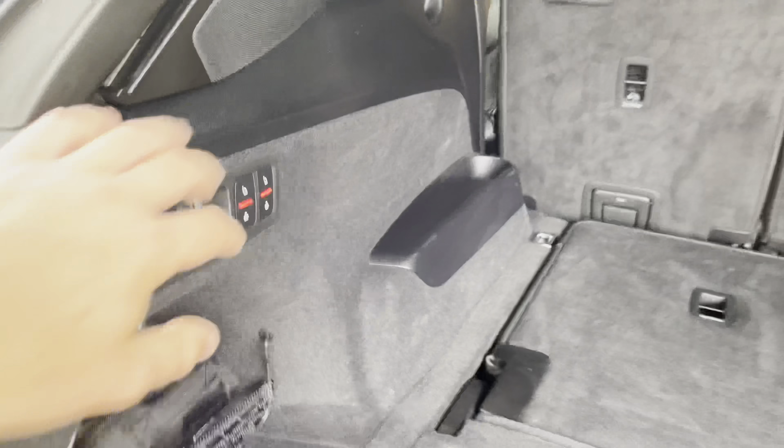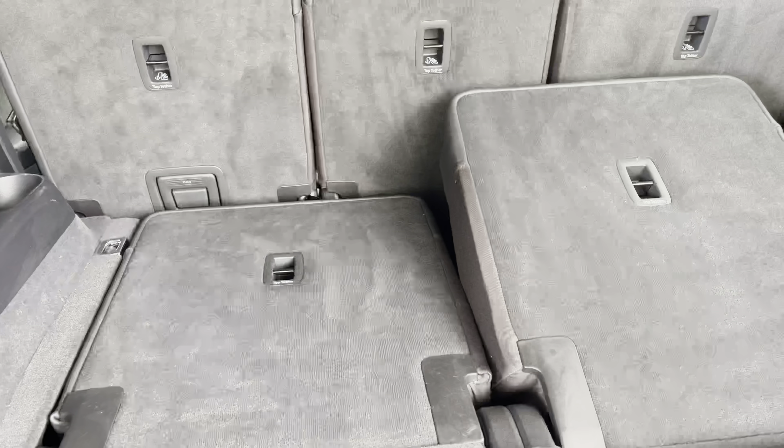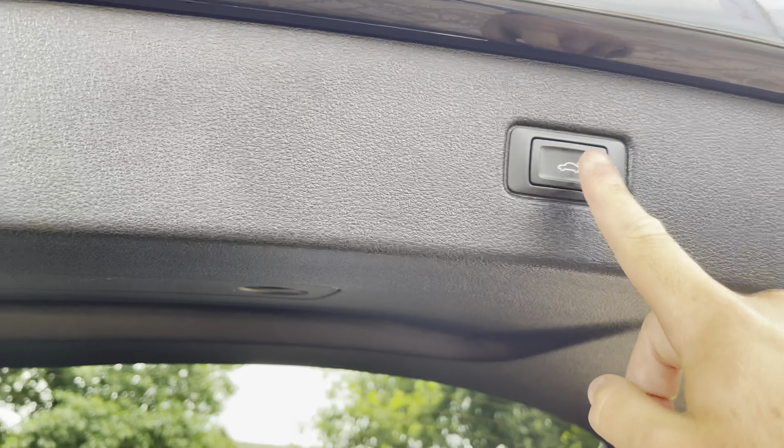There's a flat loading space. To the left, we do have the controls for the extra two seats, which you fold up and down. This makes the maximum capacity of the SQ7 a seven-seater. You can then simply close the rear tailgate by pressing the button just above your head.